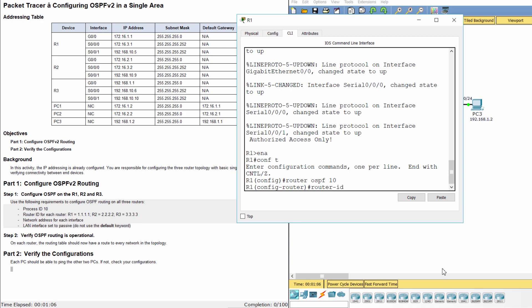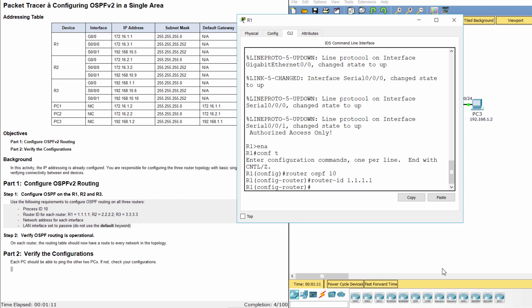Step 1: Configure OSPF version 2 on R3 and R5.